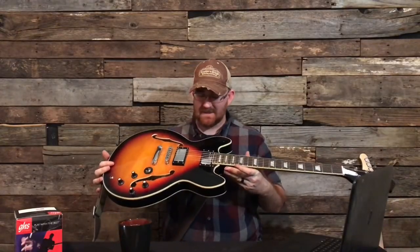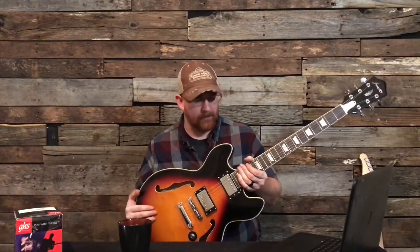The best budget guitar in 2018 would have to be — can I get a drum roll? — the Firefly 335-inspired guitar. I have not changed anything on this guitar. The only thing I did change was the bridge. It has a Gotoh bridge. It's a lot wider and you can adjust the intonation a little bit more, but there's nothing wrong when you get it. I just don't like the bridge with the retaining wire. This guitar, when you get it, is absolutely — for $140 shipped to your door — awesome.